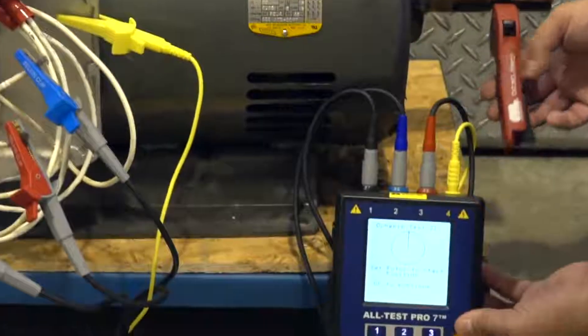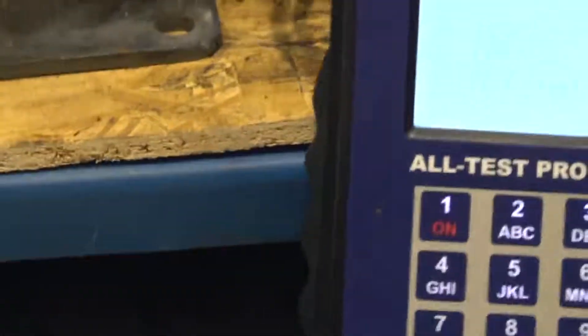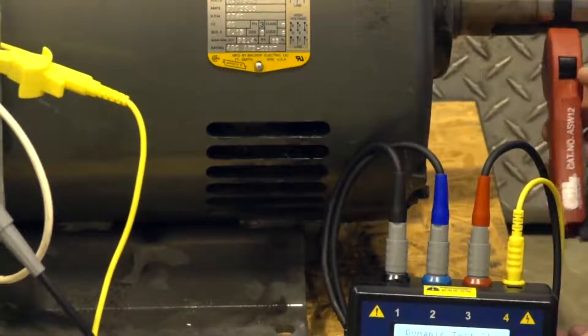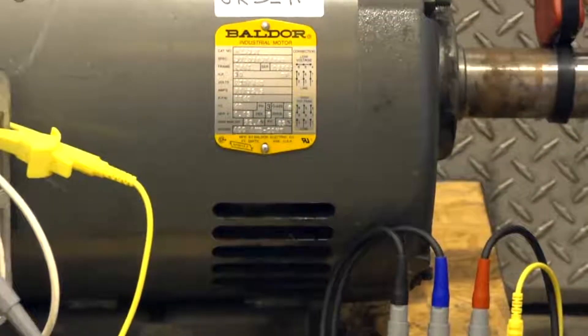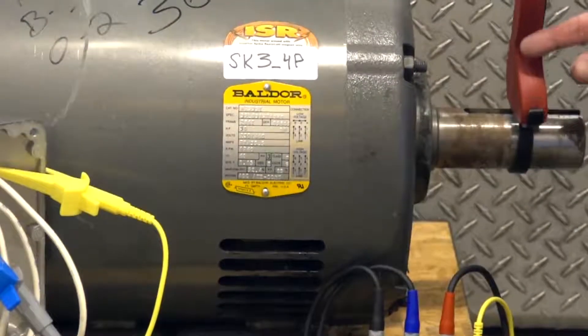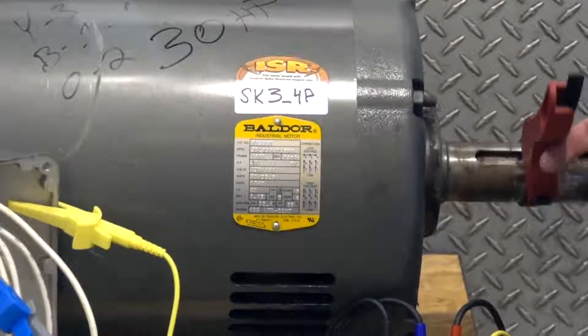Now it's going to ask to go to the 12 o'clock position again. We're going to select OK. Test lead 2 to 1: 1, 2, 3, 4. 1, 2, 3, 4. 1, 2, 3, 4.